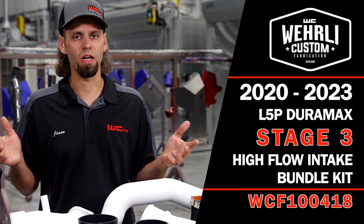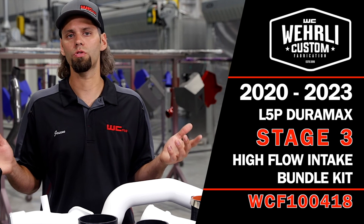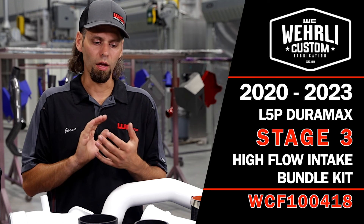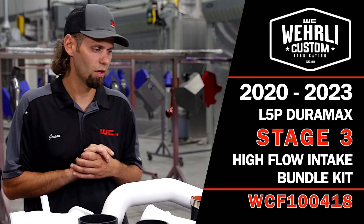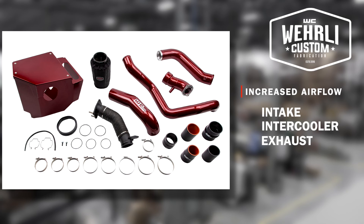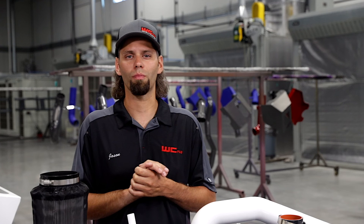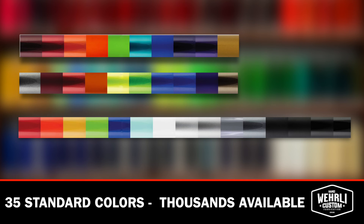That wraps up our Stage 3 High Flow Bundle Kit, very similar to the Stage 2 with the addition of the High Flow downpipe. This package essentially includes all of our engine performance upgrades — emissions intact, no tuning required for your 2020 to current L5P Duramax. Increase in airflow on the intake, intercooler, and exhaust side, plus a major increase in reliability over many of the factory components. And of course, custom powder-coated in any color you choose — we have 35 different standard colors on the website, and with the custom color fee you can pick from thousands of different colors to customize the underhood of your truck.